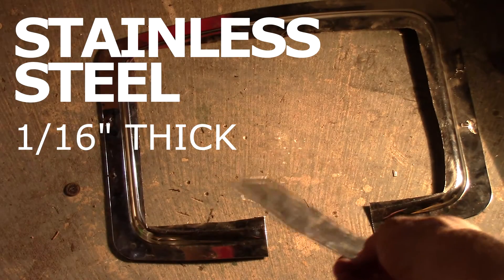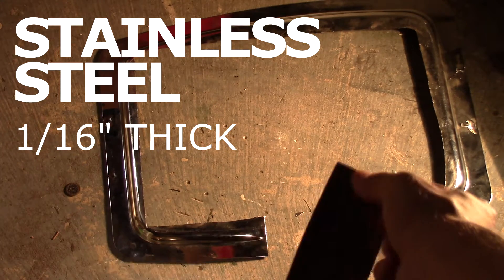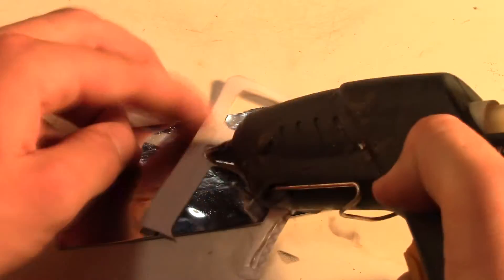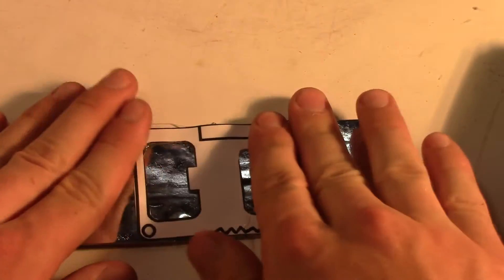You are also going to need stainless steel, which I cut out from a scrap serving tray I had laying around. It is recommended to be at least 1/16th inch thick. Now glue down the cut out template onto the steel sheet. This is temporary so do not worry about too much detail. Press it down flat for proper adhesion.